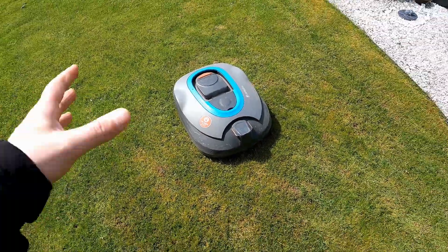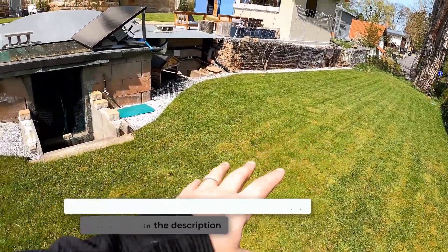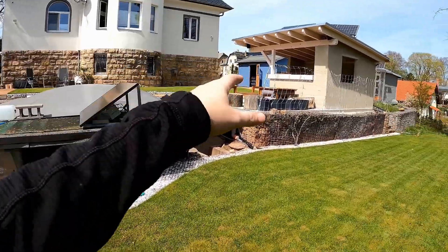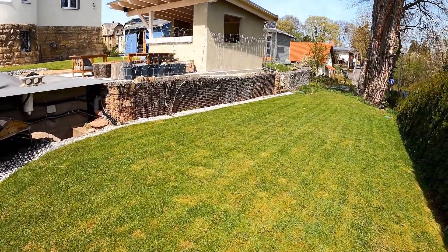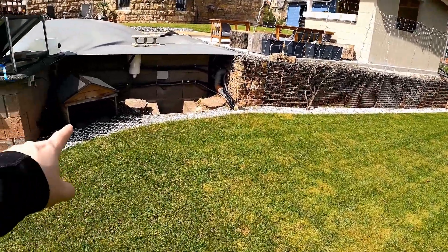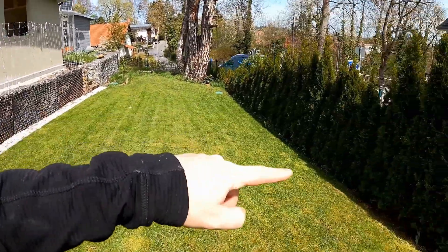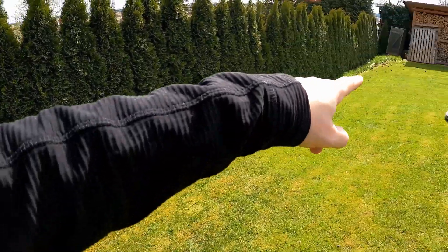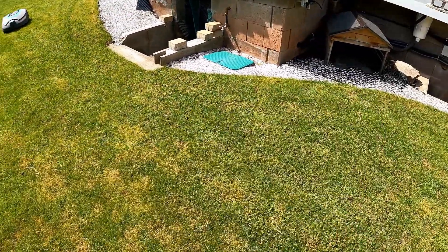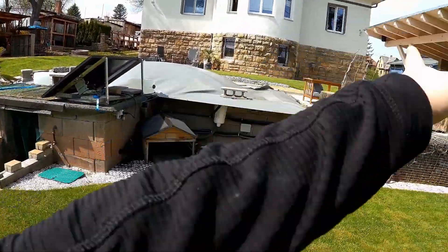My Gardena Sileno lawn robot assists me in mowing the lawn. It mows the area down here and above the pool up to behind the blue house. If I don't have time to mow the lawn, the robot drives and takes care of it by itself. The charging station is located below the pool, and once completely around the entire lawn area runs the side boundary cable. In the middle of the lawn, I have laid the control cable, which also runs up to behind the blue house.